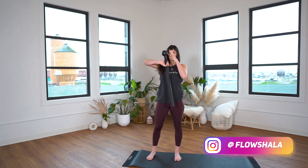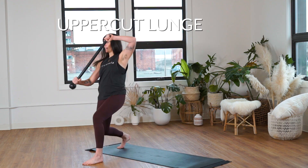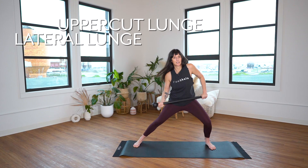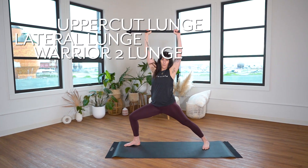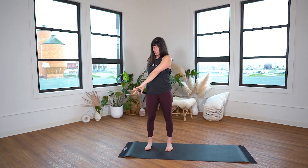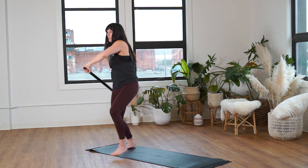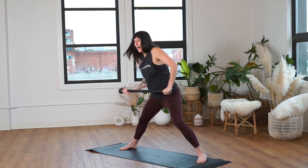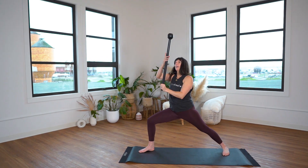I'll start with reverse engineering what we're going to do so you can see the end product. We're going to break down the uppercut lunge into the lateral lunge into warrior two lunge with drop swing, and return back to over-over grip on the right side. We've got our uppercut, our lateral lunge, our warrior two lunge, horizontal overhead, our drop swings, and then we transition right into parallel feet.